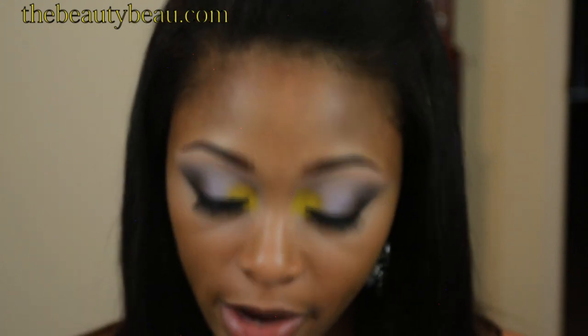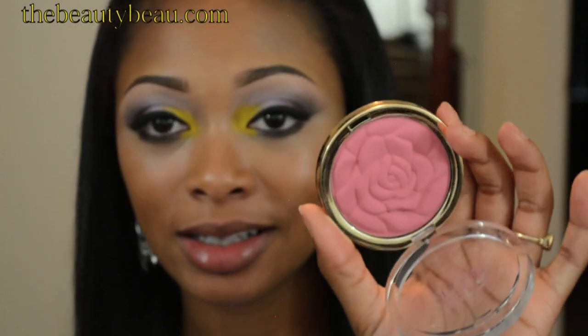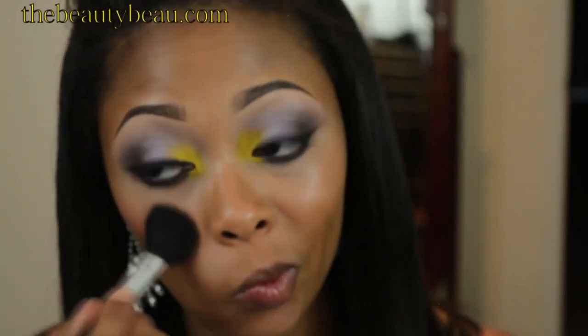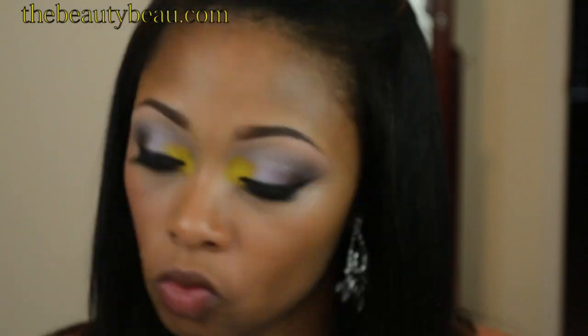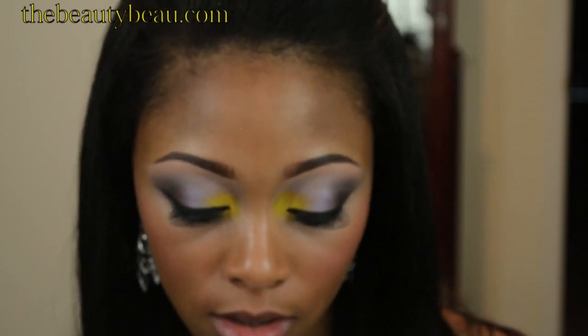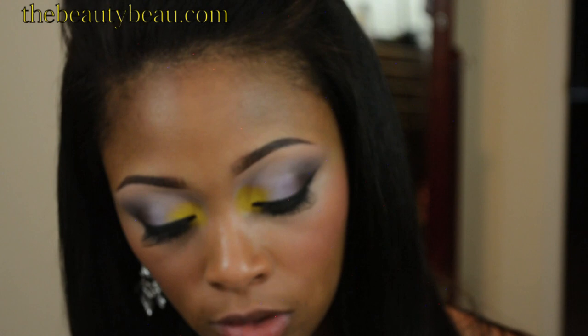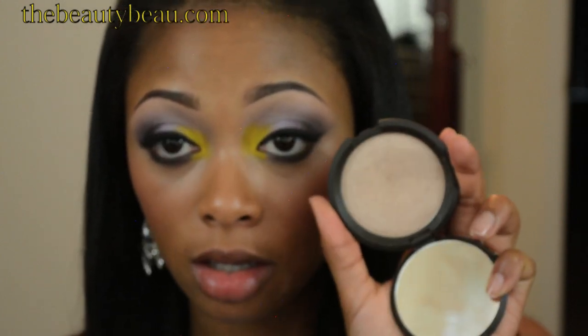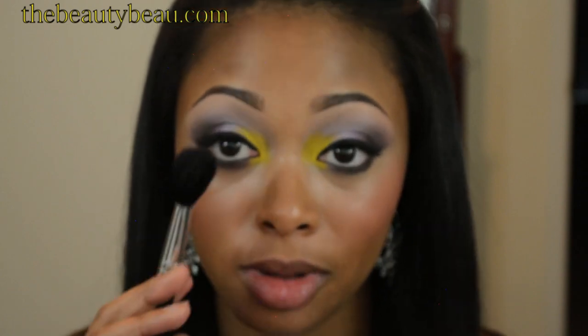I'm taking my Milani Powder Blush in Tea Rose, and I'm going to use a T-Mart blush brush to apply it. For a cheek highlight, I'm taking a little bit of my Becca Shimmering Skin Perfector Pressed Powder in Opal — a very gorgeous highlighter, I recommend it to everybody. I'm using the same brush I just used for the blush, just dusting it off.